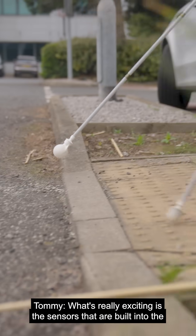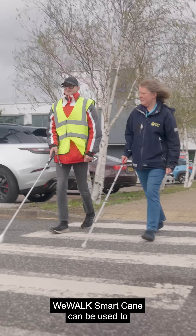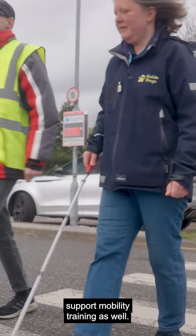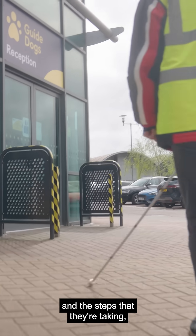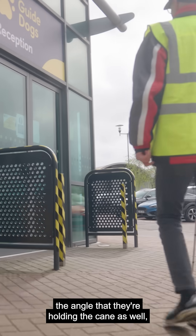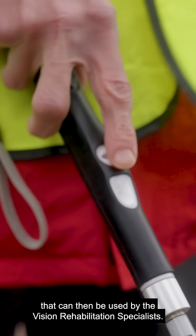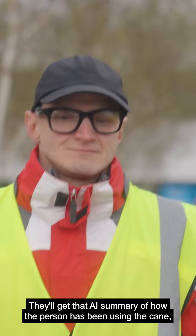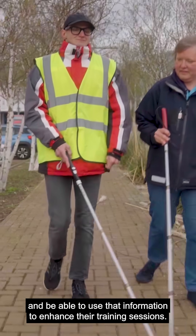What's really exciting is that the sensors built into the WeWalk SmartCane can be used to support mobility training as well — how wide they're sweeping the cane, the steps they're taking, the angle they're holding the cane. That data can then be used by vision rehabilitation specialists, who'll get an AI summary of how the person has been using the cane and be able to use that information to enhance their training sessions.